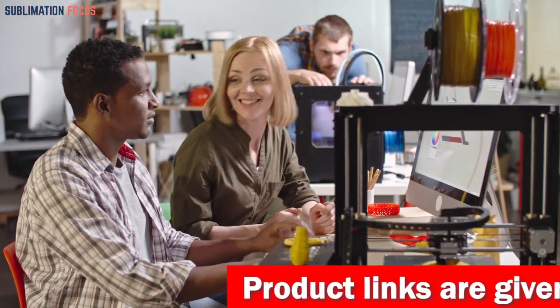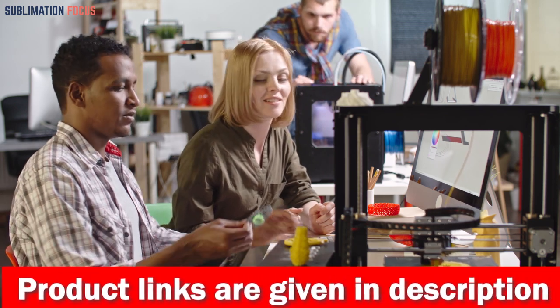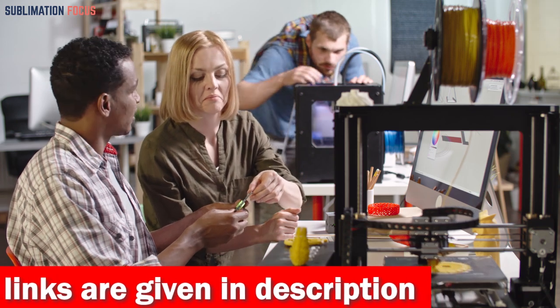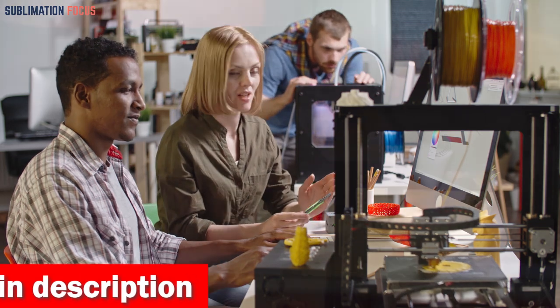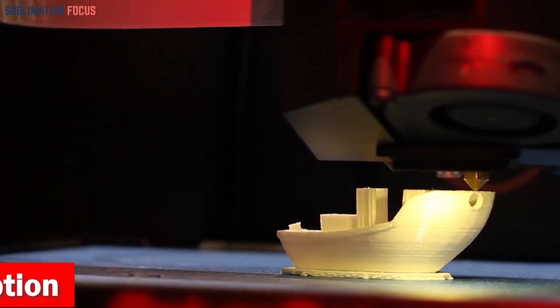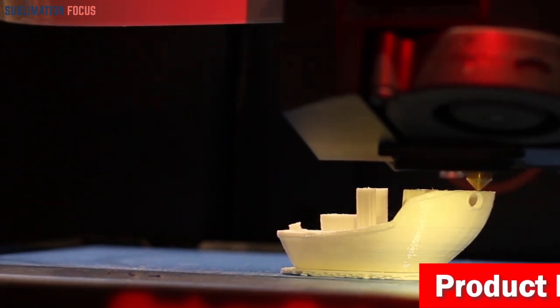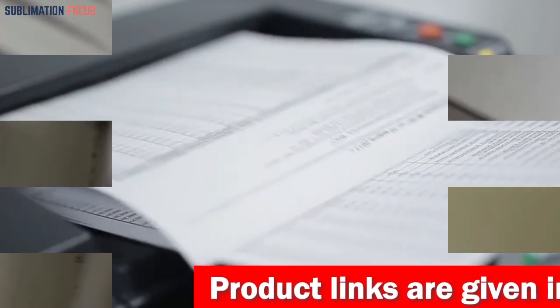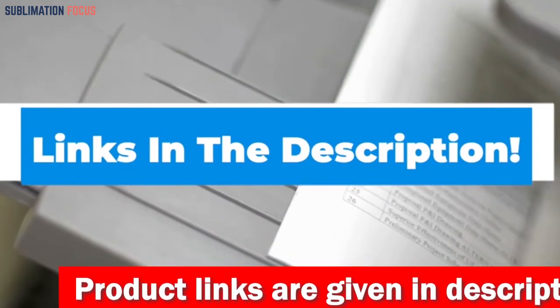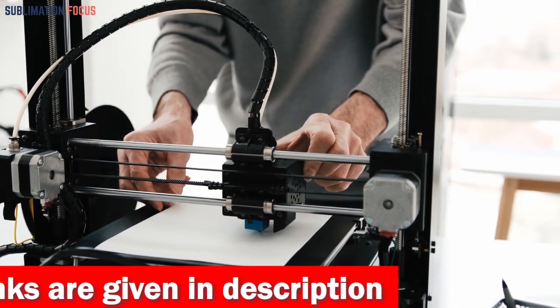A quality 3D printer can make a massive difference in the performance of your creations. To help you out, we've compiled a list of the top 3D printers for multi-color printing. Each printer is specially designed for multi-color and multi-material printing, usable in any condition and environment for high-quality products with maximum efficiency. Links to each printer are in the description box below, updated daily to ensure you get the best deals.